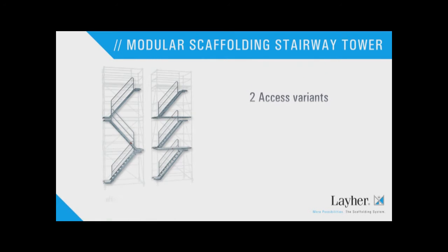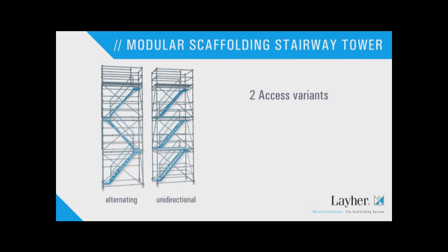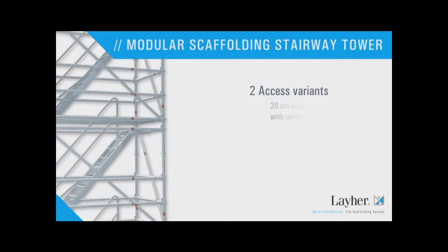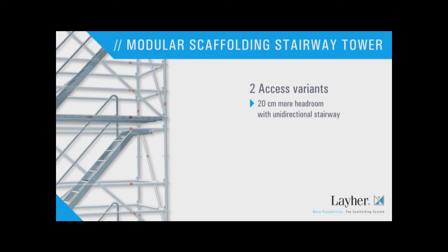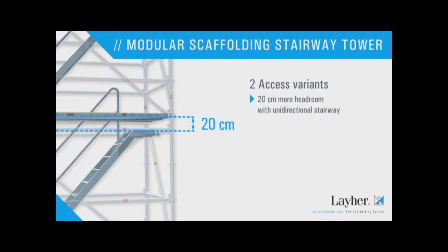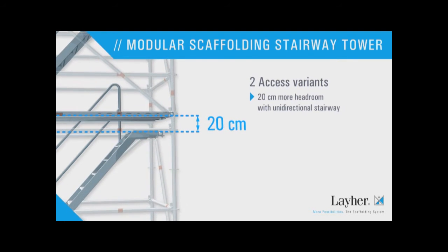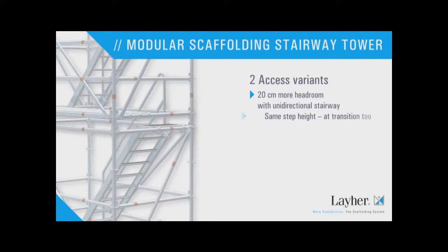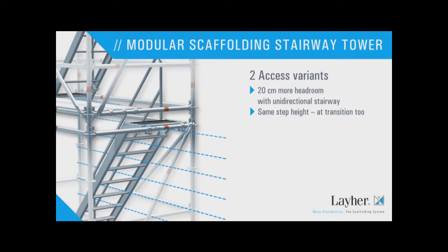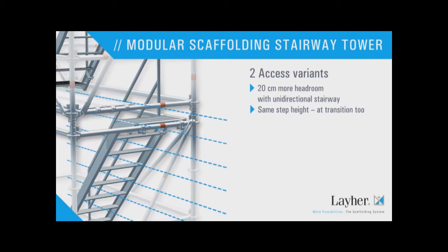Two access variants are possible: alternating and unidirectional. The unidirectional stairway access offers 20cm more headroom — that means more convenience, and not just for tall people. And to make access even safer and to make sure that nobody gets out of step, all the steps have the same height, at the transition too.